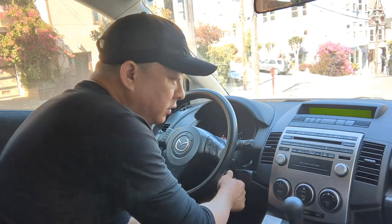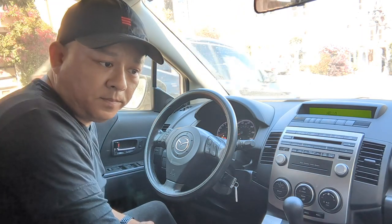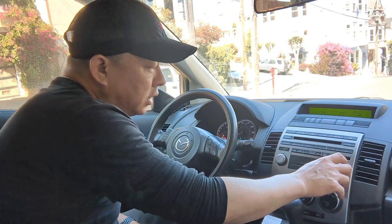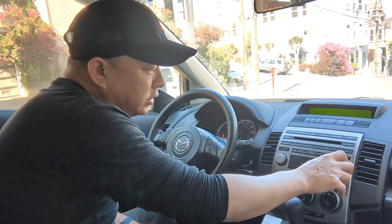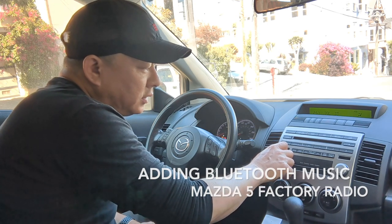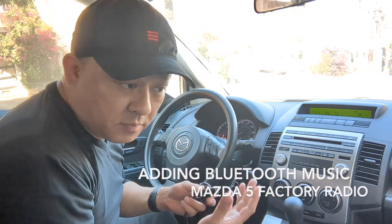First, turn on the car and set your radio to 87.9 — that's all you have to do. Turn it up a little bit. You can hear that there's nothing but static right now.